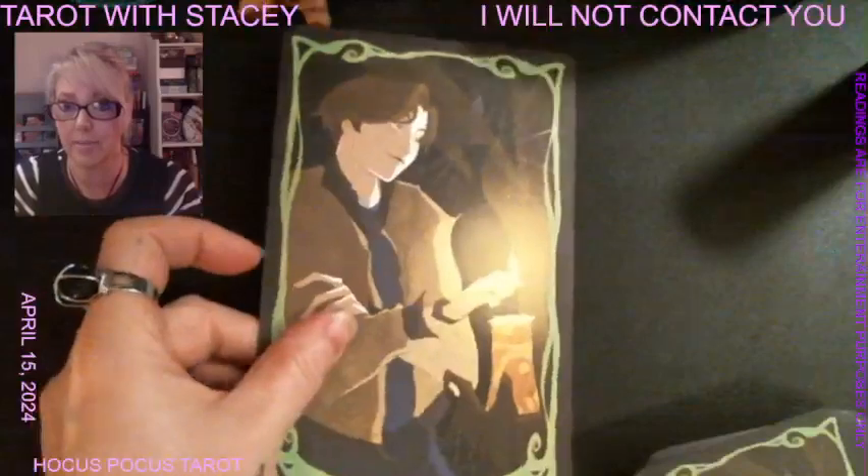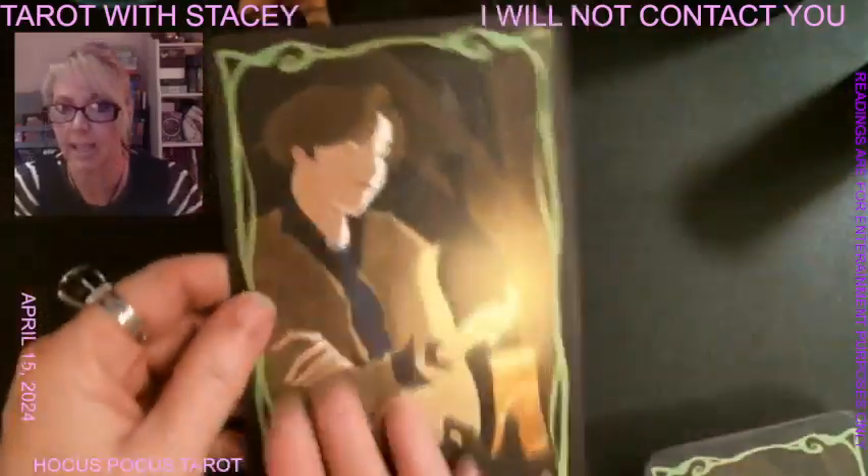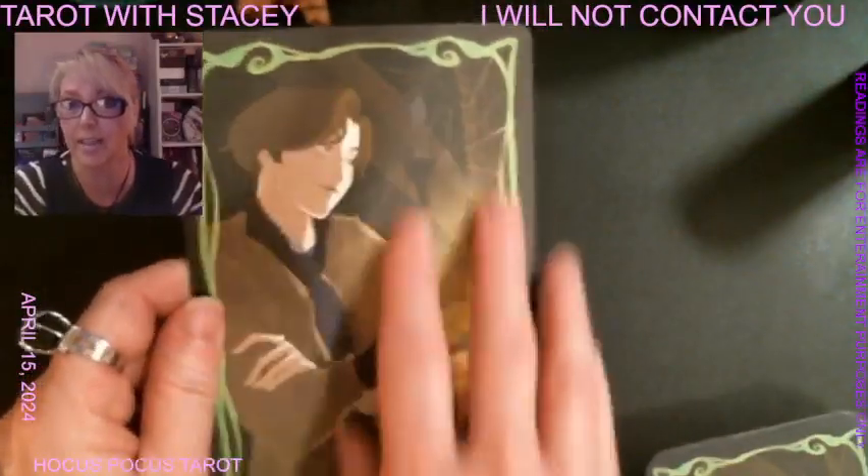Here is the mega size card and here is the regular size card, so you can see the difference. And if you really like to dissect the cards, the mega deck is a really great option.